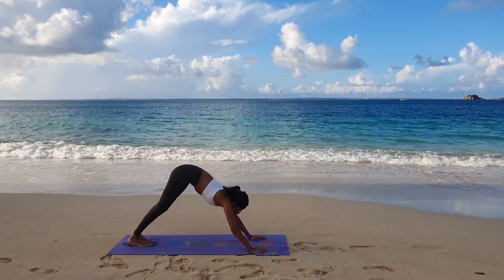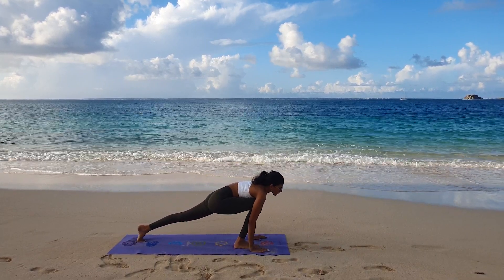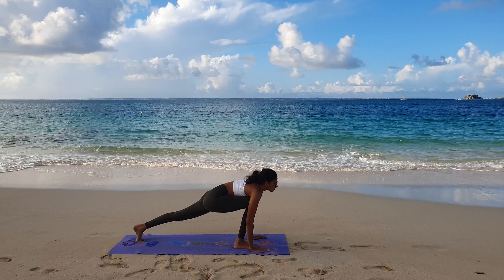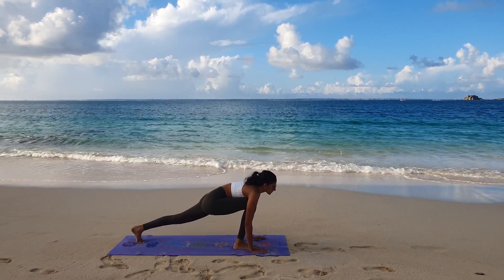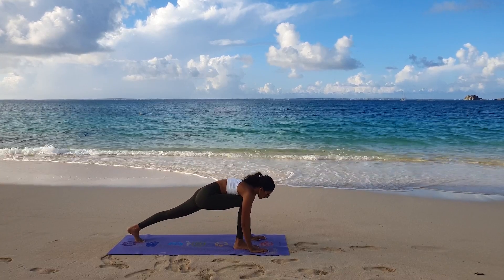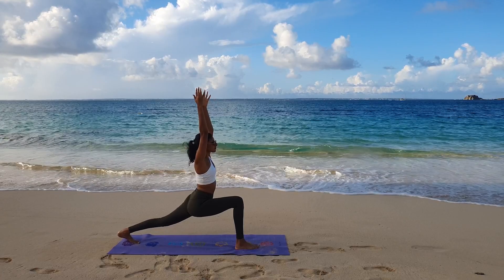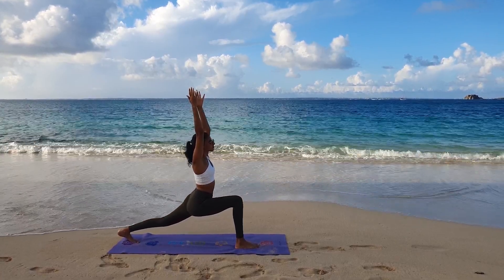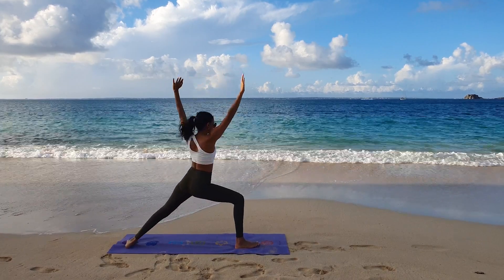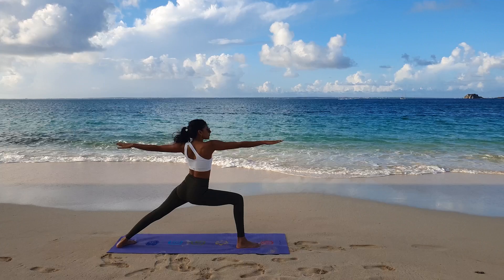Step the feet forward a bit and take a nice big step up with the right leg. From here we find some stillness, then go ahead into a high lunge, sending both arms up above the head, keeping the hips low. Hold here, taking some deep breaths.